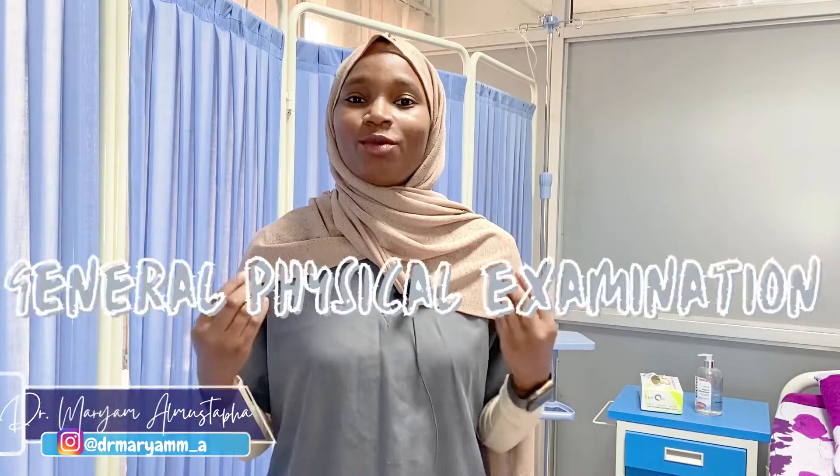Hello, welcome to the first video of our MDCN series. My name is Dr. Maryam and today we will be discussing the MDCN style for general physical examination. Before we begin, please take a moment to like this video and subscribe, as it will really help out the channel.